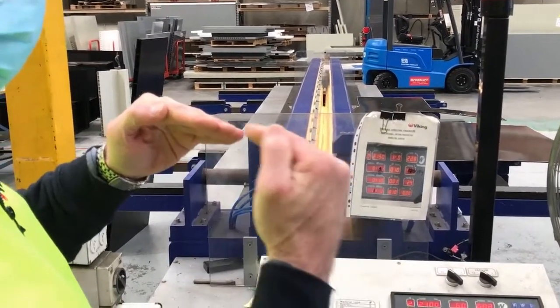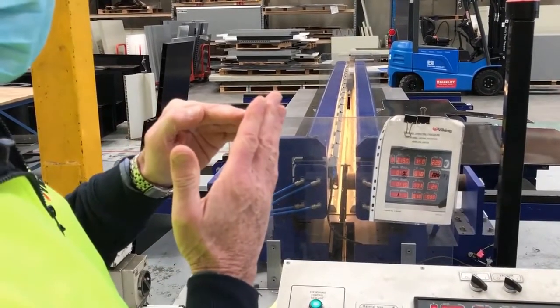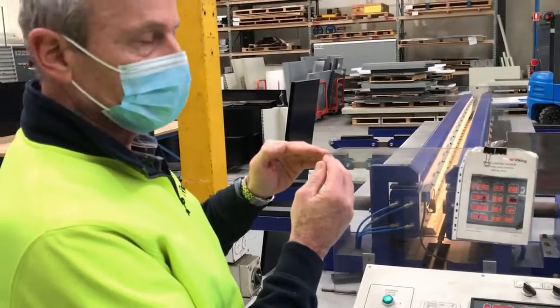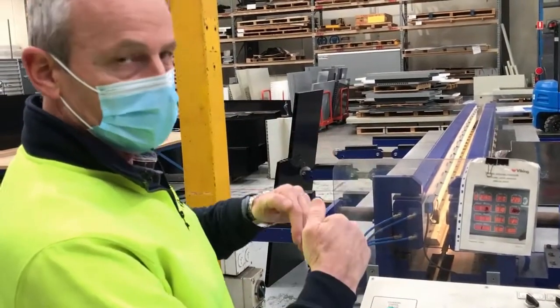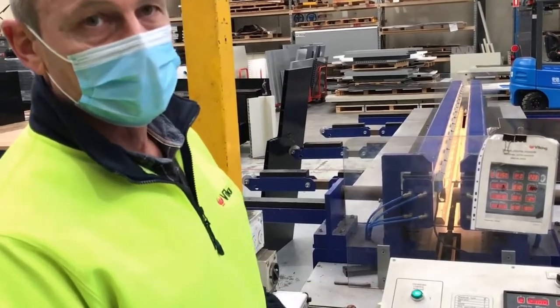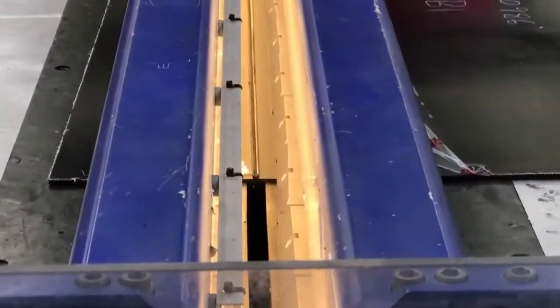When the machine pushes the two materials together, there's a layer of plastic that is quite soft and molten which oozes out the top and bottom, which can then be cut off with a knife after the welding process is finished.